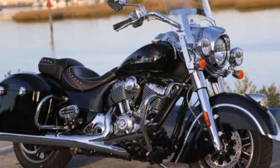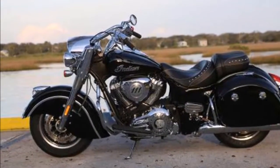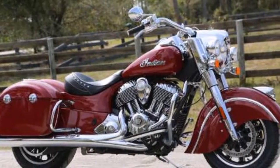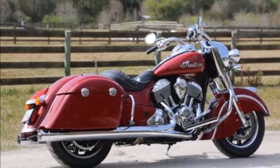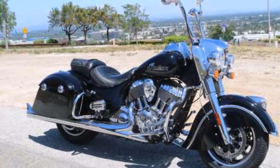Looking for a mean and lean blacked out hot rod style bagger with nothing but the bare essentials to rip solo around town? You can have that too with the optional blacked out performance package with fishtail stage 1 pipes, performance cams, and high flow air cleaner.